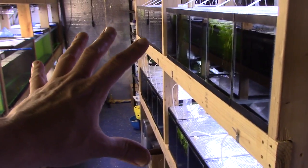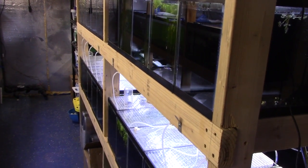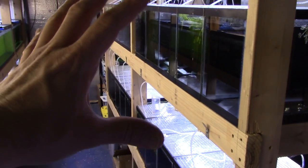This is my breeding rack — a bunch of five-and-a-half-gallon aquariums. I've been super busy for a few months and the business is taking off, so I haven't had a lot of free time to dedicate to breeding. There's not a lot in here but I'll show you what I do have.